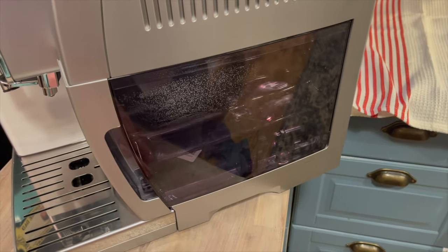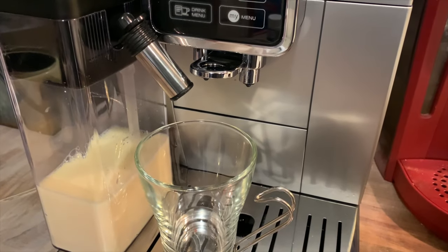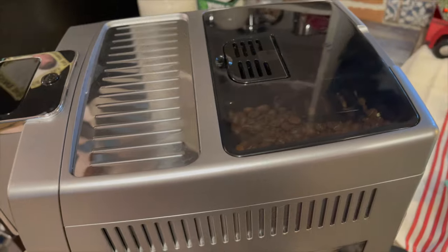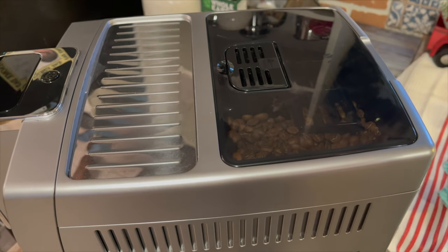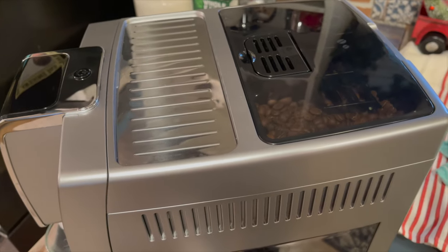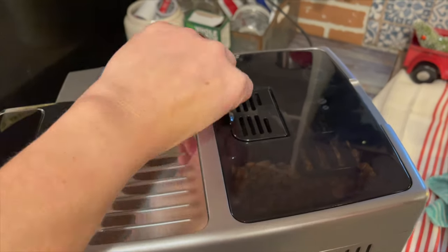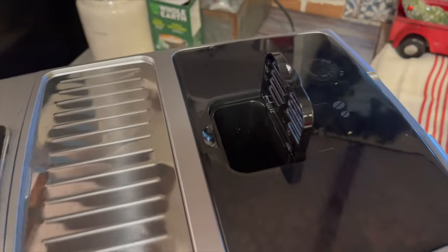Some machines only have the reservoir in the back and it's not really obvious until you turn the machine around whether you're running low on water. This is one of the only machines I've ever seen that has an option to use whole beans or ground coffee — that little flap there is where you would place ground coffee.